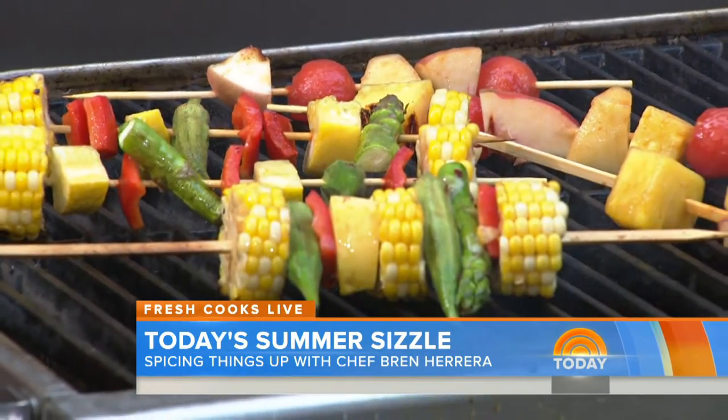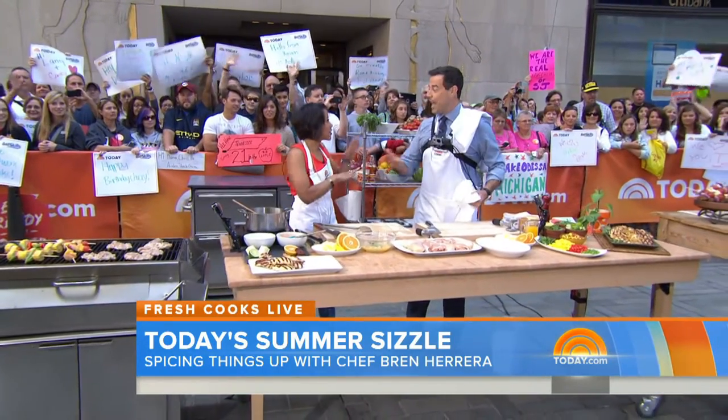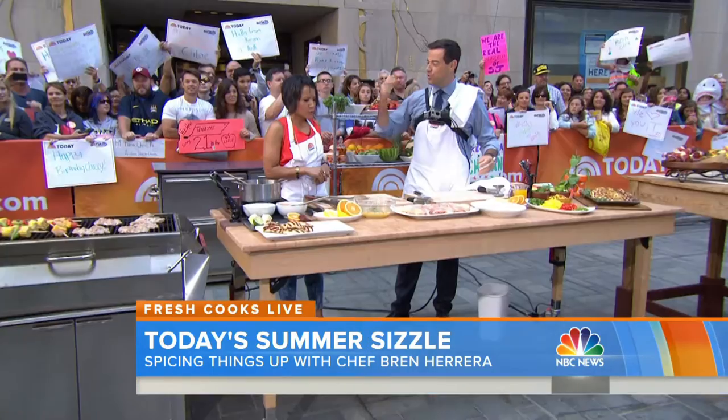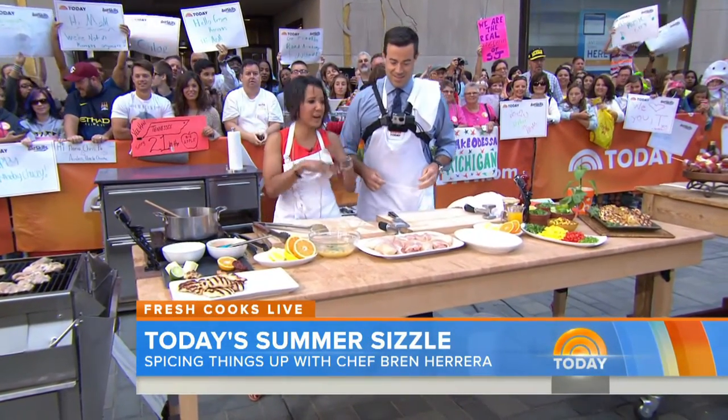Your influence is your mother, who's here somewhere. Hi, mommy! And in the Latin culture, so much happens in the kitchen. Everything happens in the kitchen, Carson. Everything. You fight, you love, you cook, you dance. Everything happens in the kitchen. You start in the morning and you end at night.